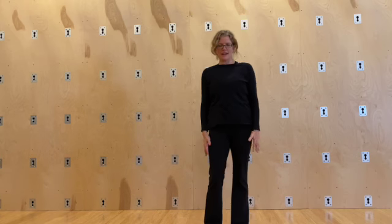Hi guys, I'm going to show you this thing I've been working on lately, which I call shoulder clocks. We're just going to start off with the hands to the sides.